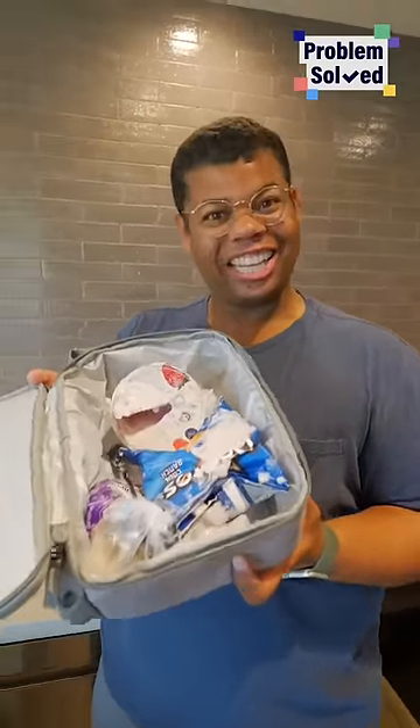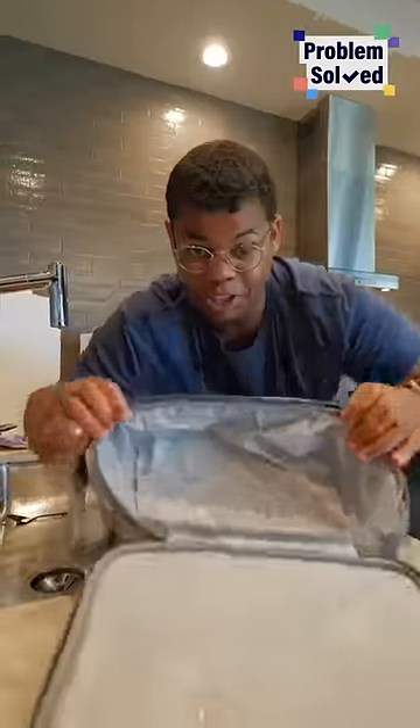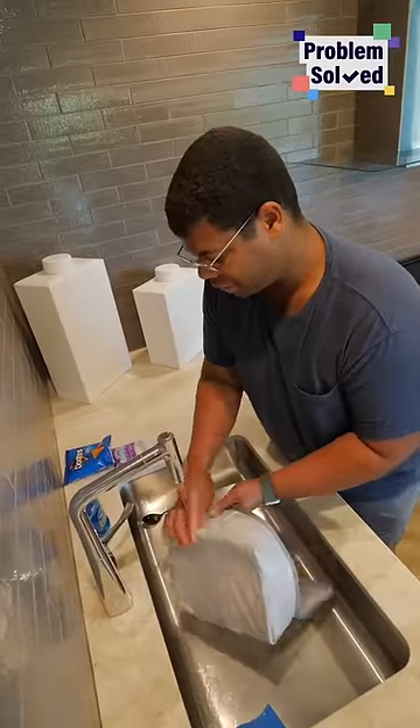Accidents happen, but here's how to clean things up. For soft lunchboxes, it's best to turn them inside out. This way you can easily clean up all those edges.